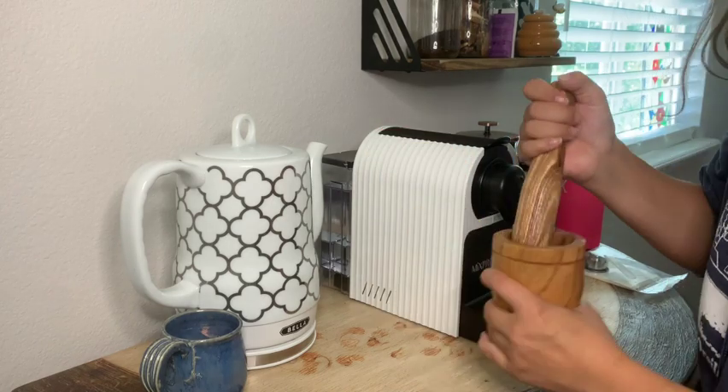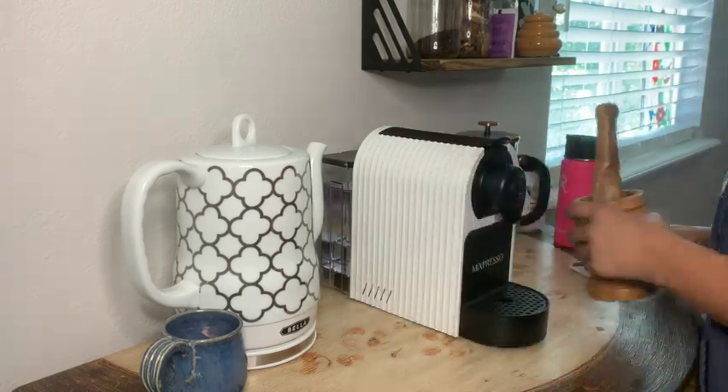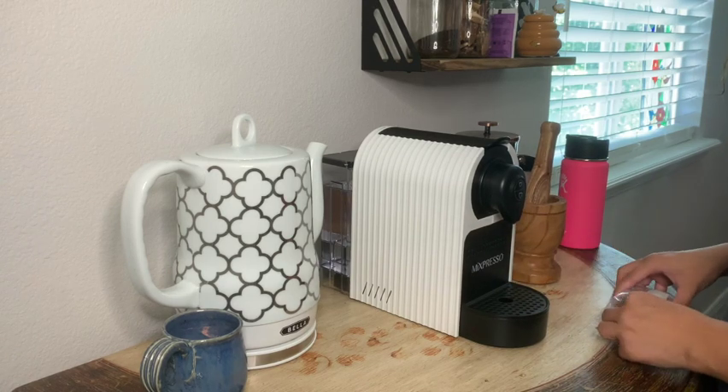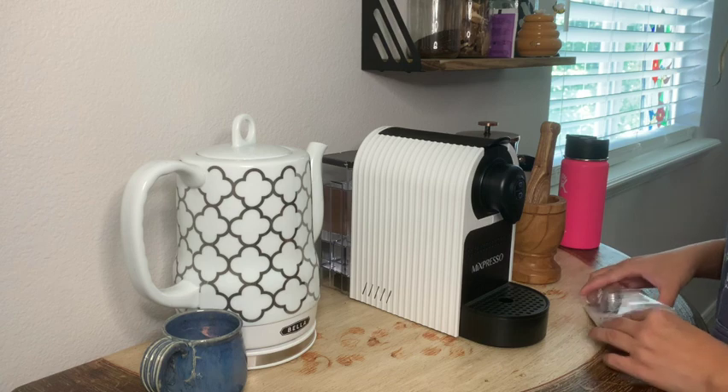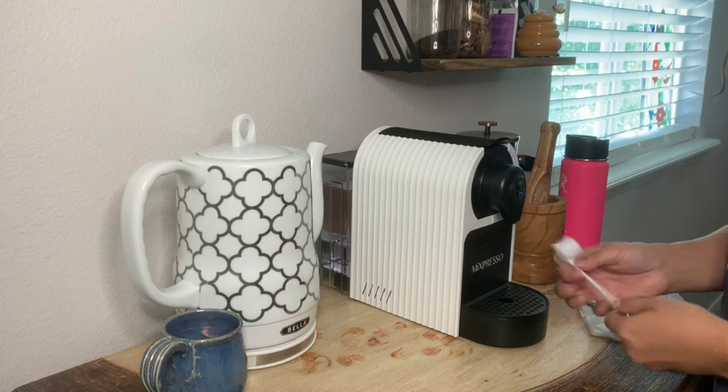From here, we're going to put our pestle and mortar down and move it for a second while we get our reusable Nespresso pod and its accompanying tools out and turn on our Nespresso machine.